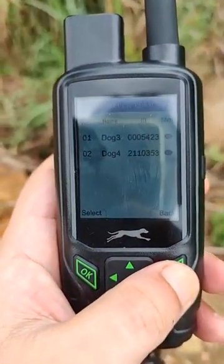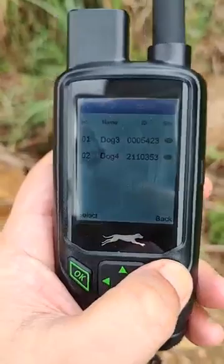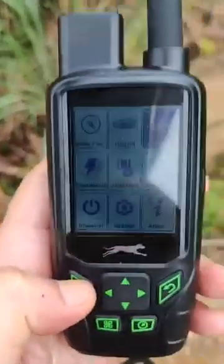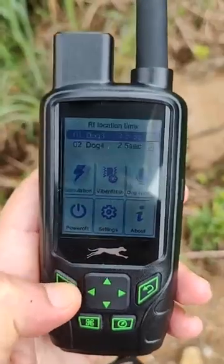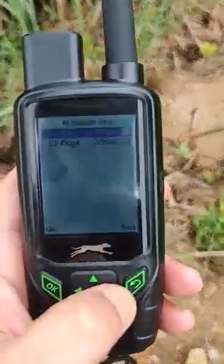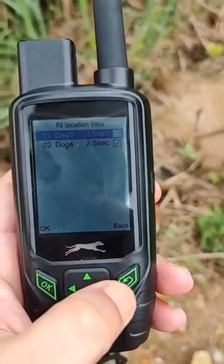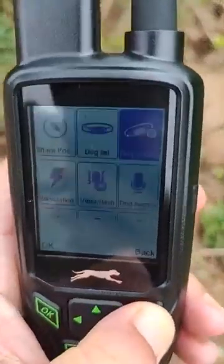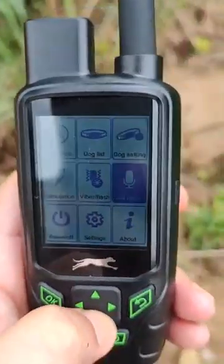We have two dogs — number three and number four. Here you can do the dog settings. For the update setting, we chose 2.5 seconds for both of them.